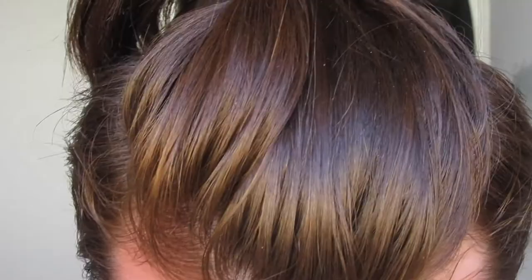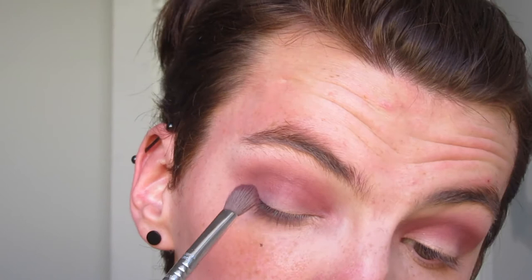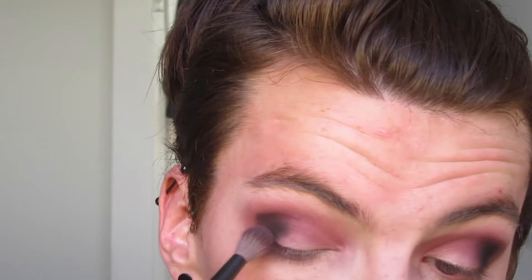Look at that blend! Now I'm going to go in with this darker purple color just to start the purple color story I'm wanting. We're just going to be placing this on the outer half of the eye - we're not going to take this all over, we're just going to keep it right there. And now we're going to go in with this black and focus that black right there. Don't worry, we will be blending that out, just not with this brush.